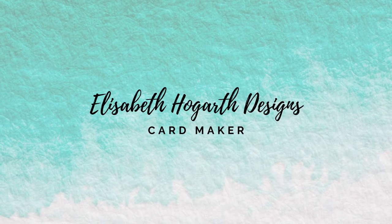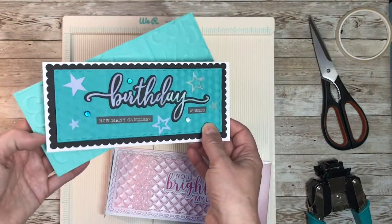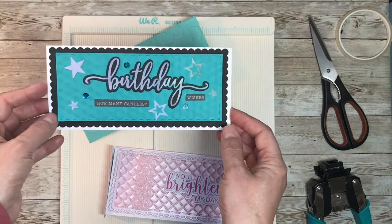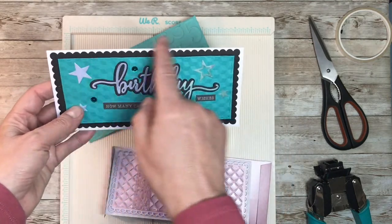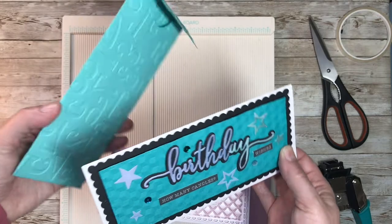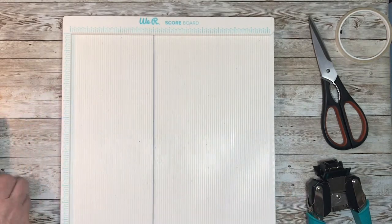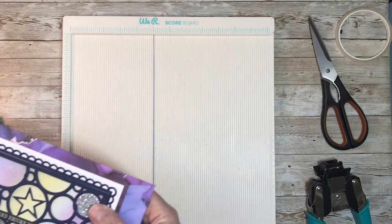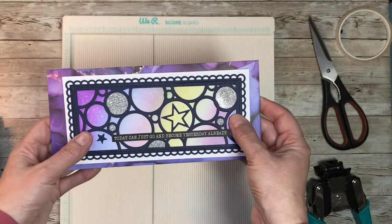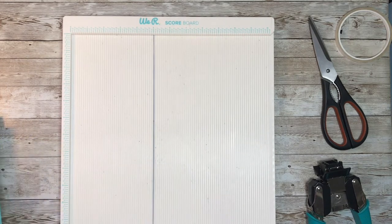Hello and welcome back to Elizabeth Hogarth Designs. Today I would like to show you how to make some DL envelopes to go with the fantastic slimline cards that we're all making nowadays. I'm going to show you how to make an A4 DL first, and then I'm going to move on and show you how to make a slightly bigger envelope using your own patterned paper and cardstock. So let's start with the A4 piece of paper.